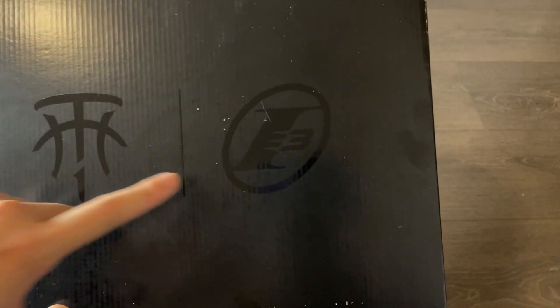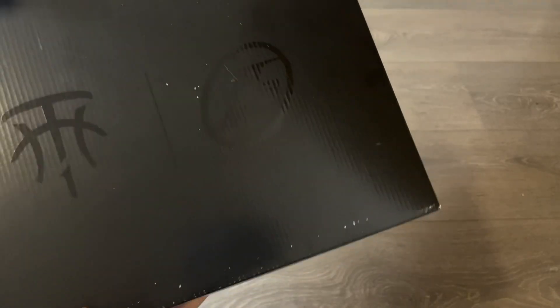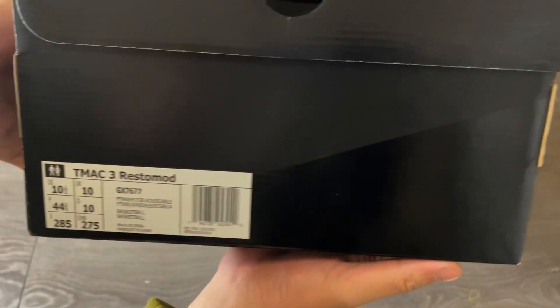From the box, you see a T-Mac logo on the left and an Allen Iverson logo on the right. I just realized that this colorway pays tribute to the Reebok Questions.